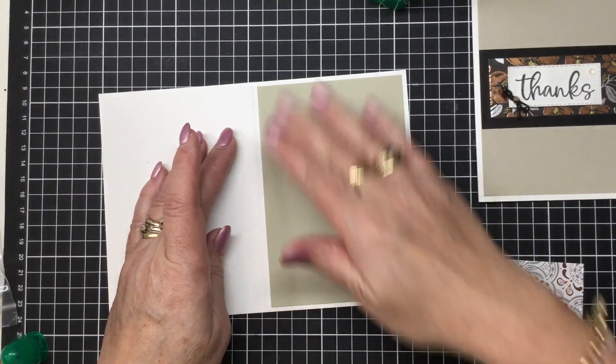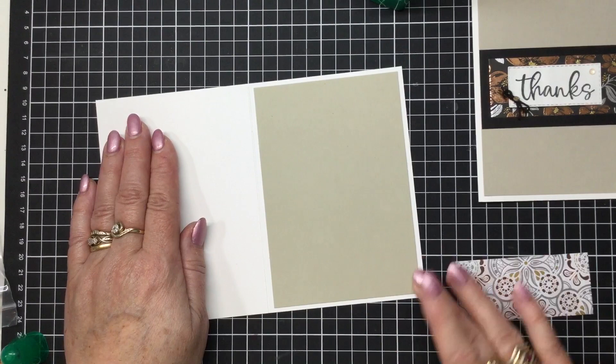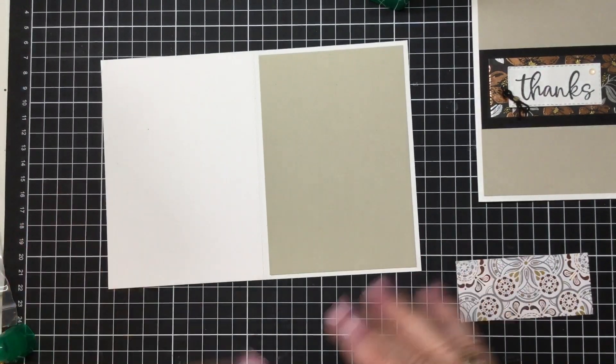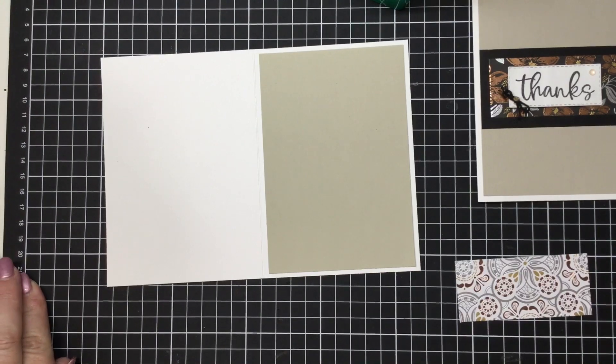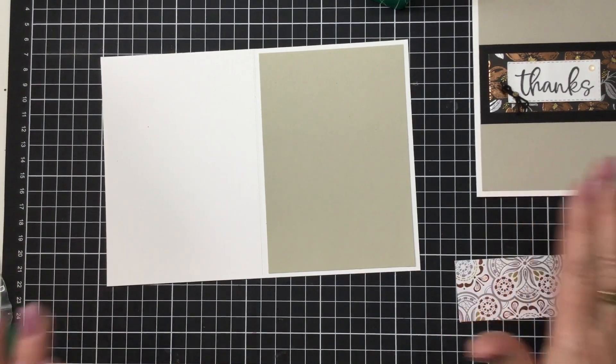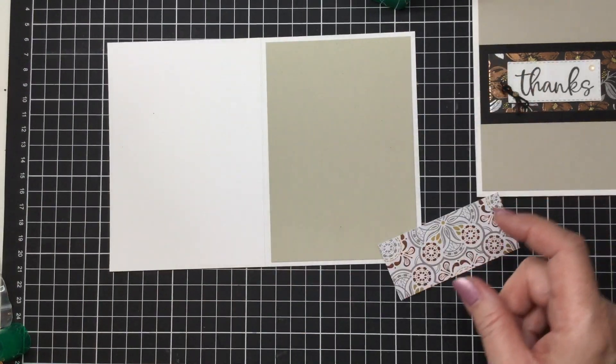So if you are a beginner card maker this card is super easy for you to do. You can just sit and have a cutting session, which is what I've done. I'm going to be making a whole heap of these for an order and they're all just going to look a little bit different because they're going to have some different designer series paper on them.